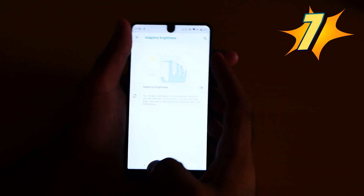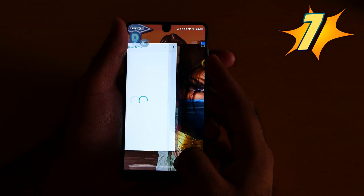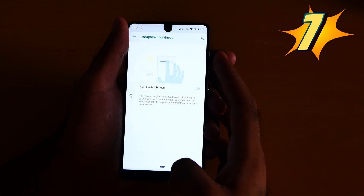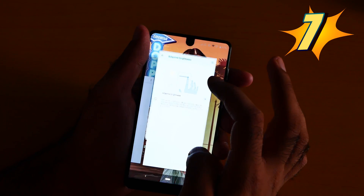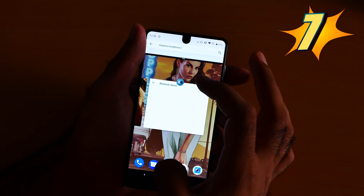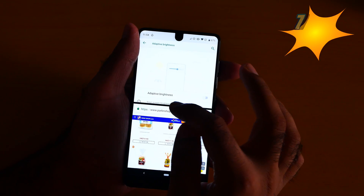Now for split screen — for example, I want to open an app, then swipe up and then split screen with maybe the browser. As you can see, now the split screen is working.